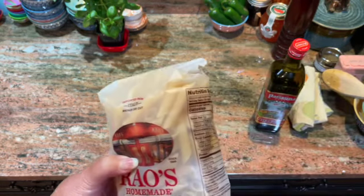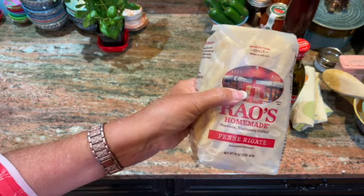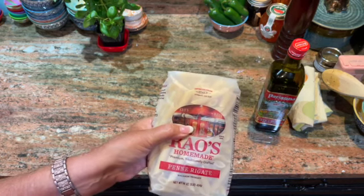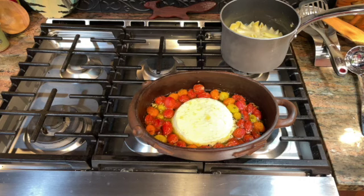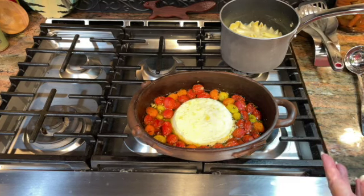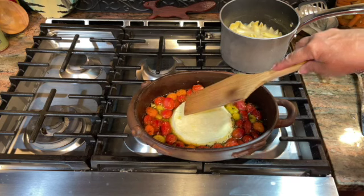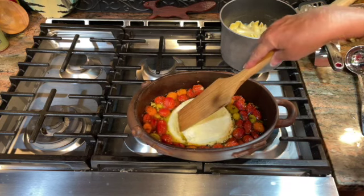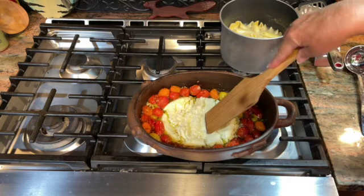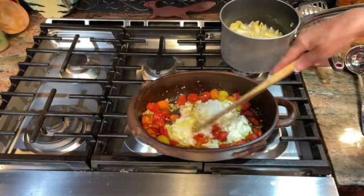The casserole I'm cooking in is equivalent to a nine-by-nine casserole dish, just so you know about equivalence. This ended up taking about 40 minutes to cook instead of 35, because I wanted the cheese to get really melted — and it still feels not quite melted. Maybe I'll put it in a little longer. Actually, I think it'll be all right. So I'm going to stir it up.